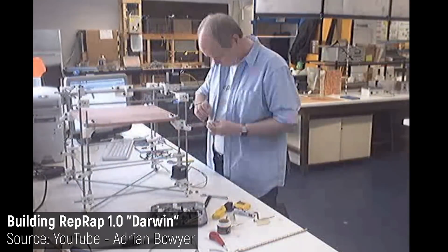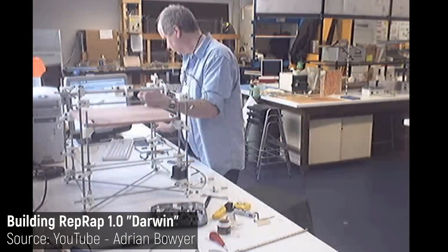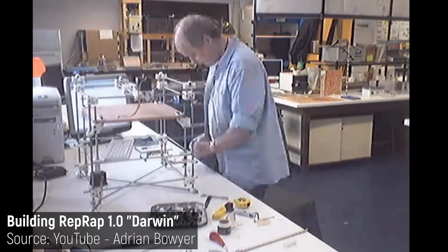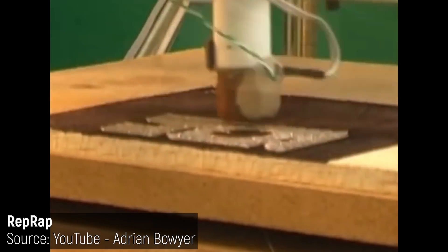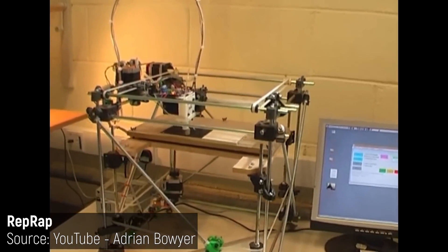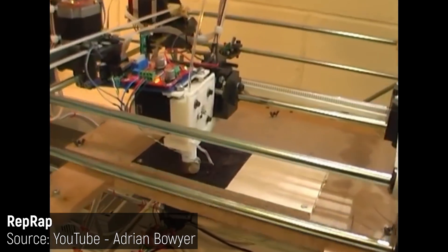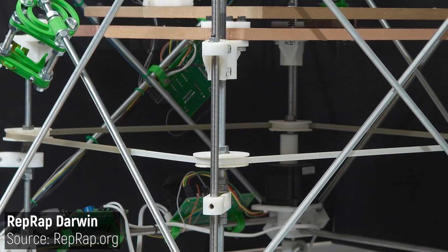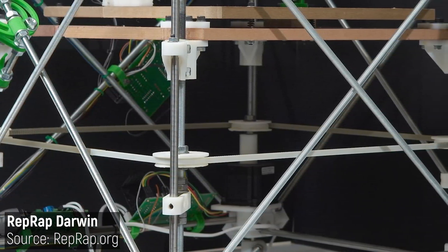The Darwin was the first RepRap, with its parent parts produced on a Stratasys Dimension — an industrial FDM 3D printer costing tens of thousands of dollars. The Darwin, however, only cost a fraction of that. The first thing you'll notice with the Darwin is just how over-complex it is. The design was loosely inspired by existing Stratasys mechanical designs, and it has a complex moving gantry arrangement and this incredible z-axis movement with four lead screws and linear rods, slaved to a single motor with a huge timing belt.